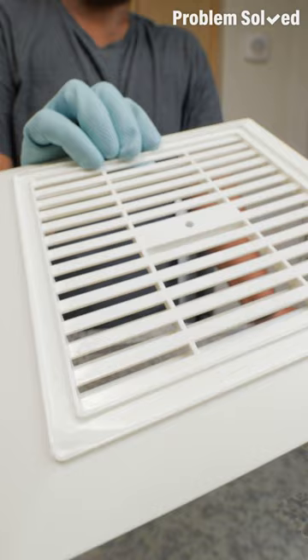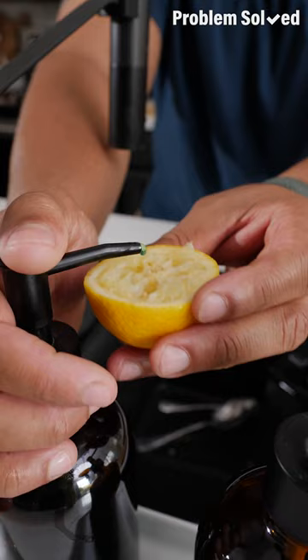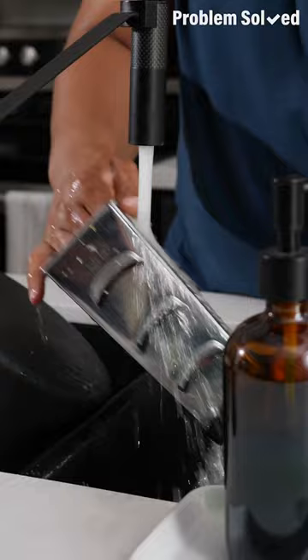Cleaning graters can be a pain. With a used lemon half and a touch of soap, you have the perfect cleaning buddy. And with a quick rinse, all that just washes right away.